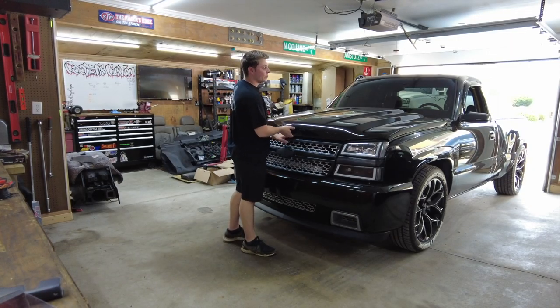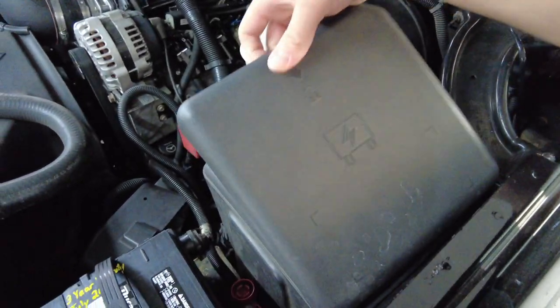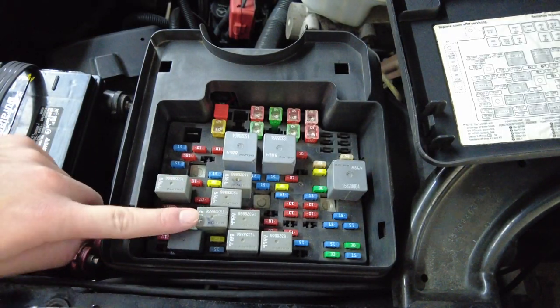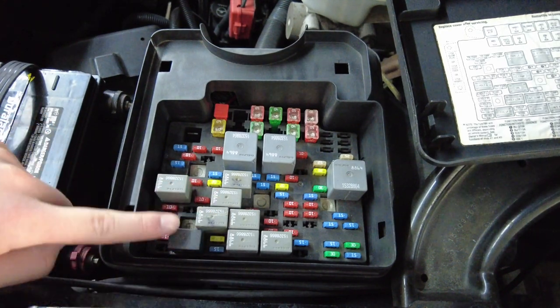First thing we're going to do to get started is pop the hood. Next we're going to locate our fuse box and remove the cover. These are the four relays we're going to be working with: we have our fog lights, our low beam, our daytime running light, and our high beam relays. So we're going to get these four pulled.